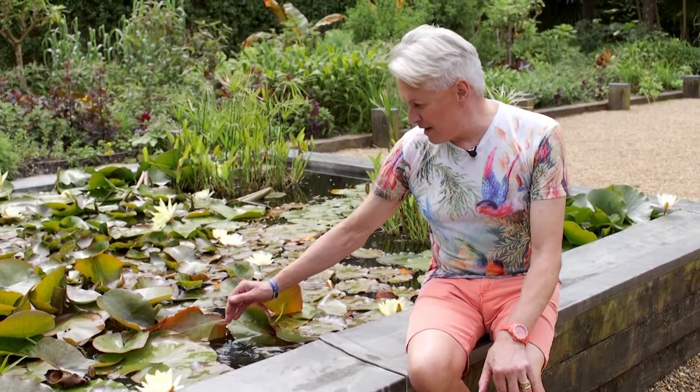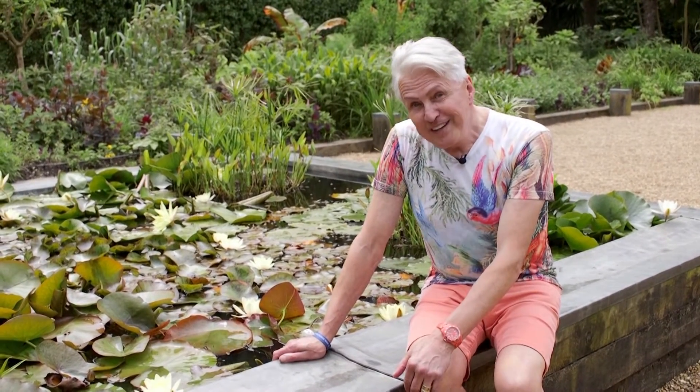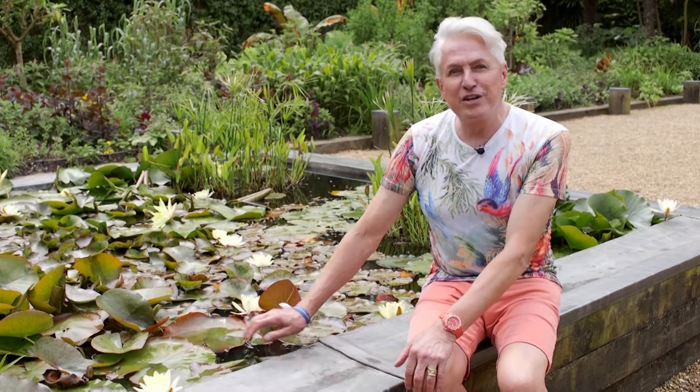It's one of the most asked about questions we get here: how can I get rid of blanket weed? Well, the best way of getting rid of it is not to have it at all. And the way to do that is to cover two thirds of your surface of the pond to stop the light getting through.